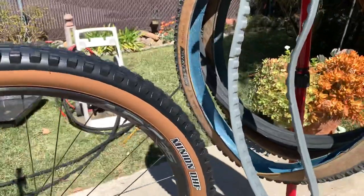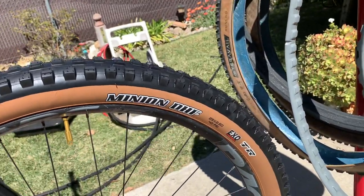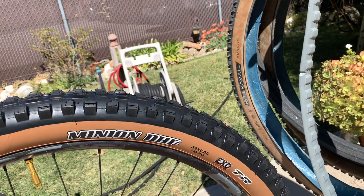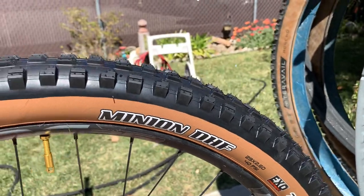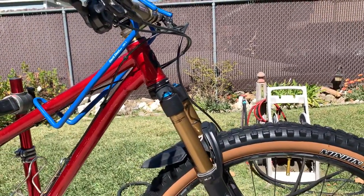The other new shoe I put on is the Maxxis DHF. This one's a little bit more of a heavy-lugged tire. I like to go with the bigger lugs in front — again 29 by 2.6. Look how nicely that mounts on there.